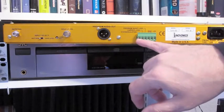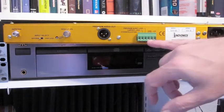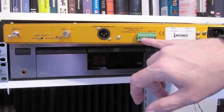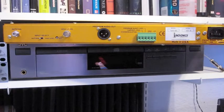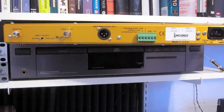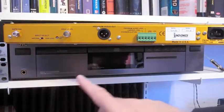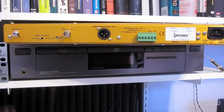Certain events will close these relays and can set off any type of alarm you want for either over modulation, if it loses the carrier, or if it loses audio. You can set up three different alarms. All you really need for a Part 15 station is an antenna and power, and you're pretty much ready to go.